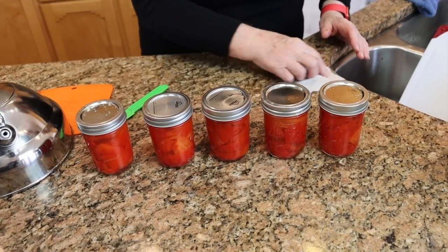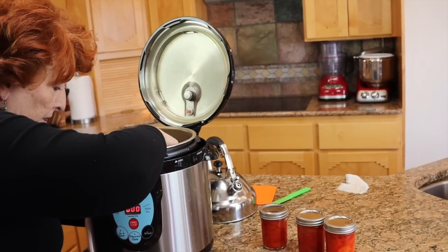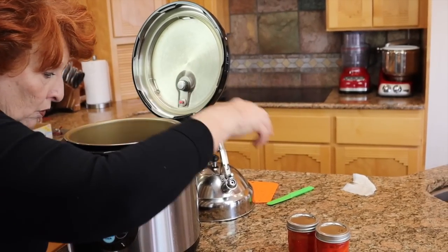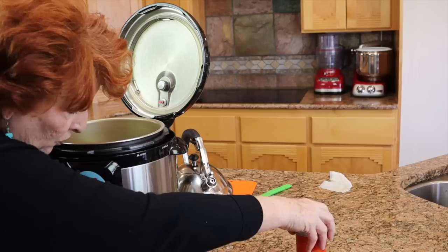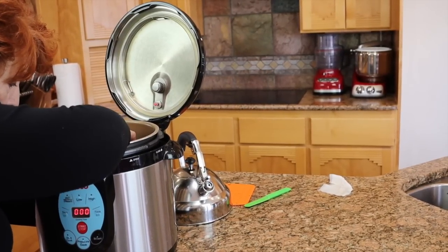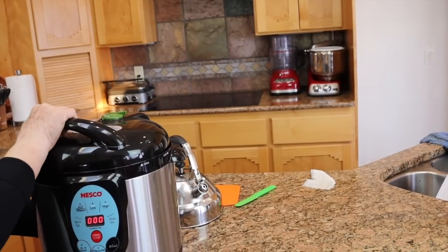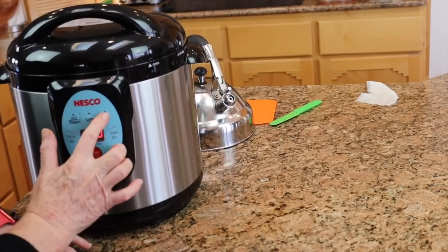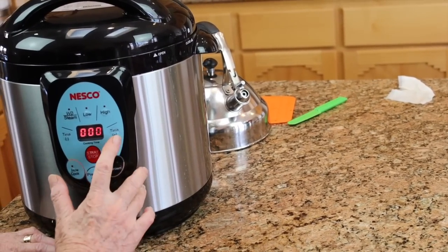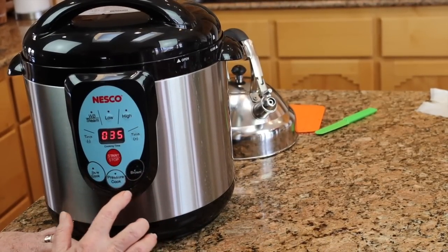Let's get these in the canner — we have five jars. I've got two quarts of water in here as per the instructions. They're very pretty; I hope they turn out well. I've checked everything to be sure it's okay, and we will process on high for 35 minutes.